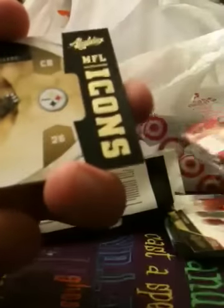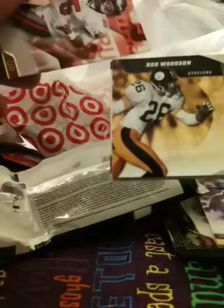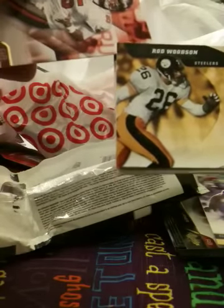Reggie Wayne, Reggie Bush in a Dolphins uniform — that's kind of weird — Ty Rady, Jay Stew. There's an insert: NFL Icons, Rod Woodson. I want to see if that's numbered.